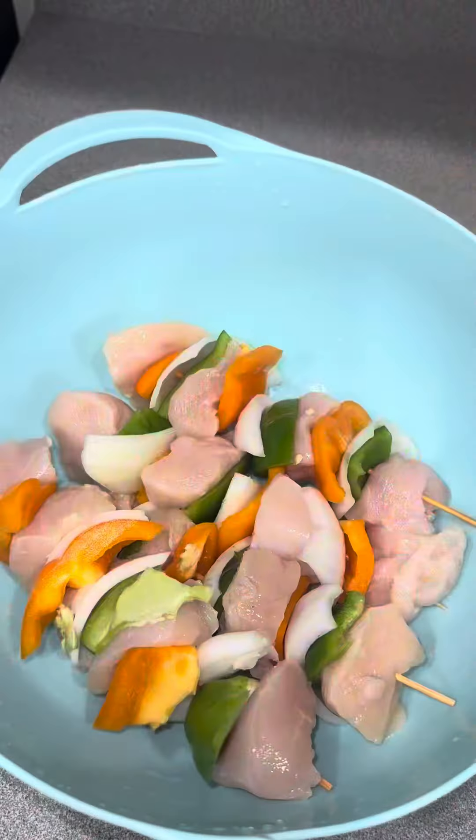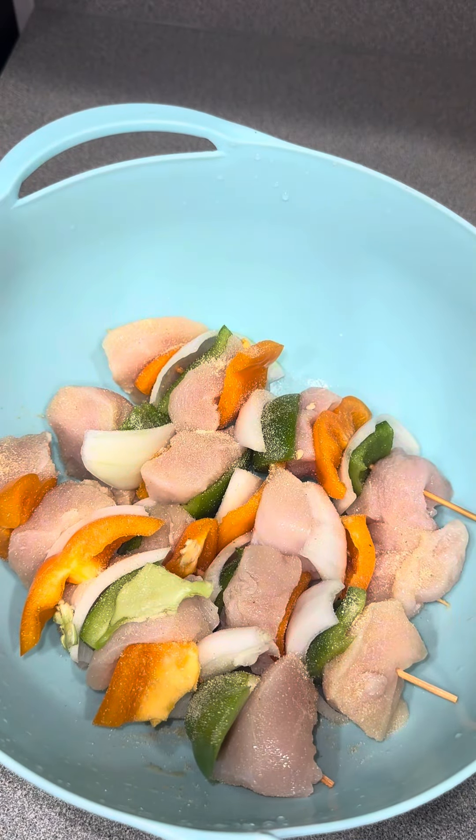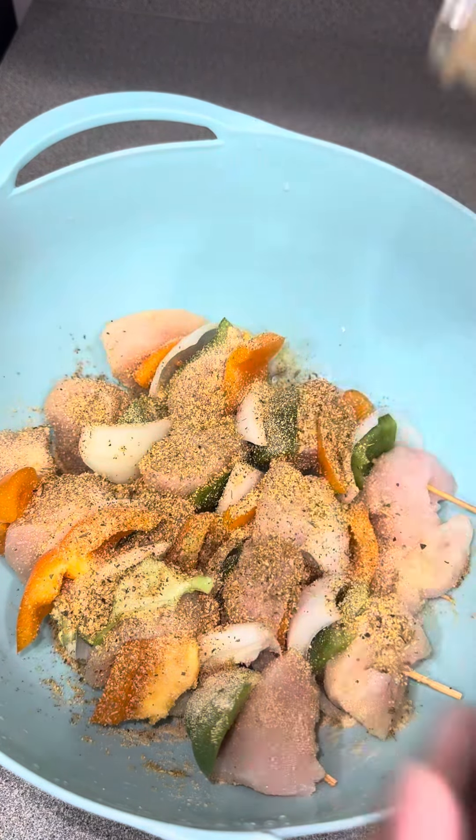If you got a pack of chicken kebabs and don't know what to do with it, watch this video. Trigger warning — yes, I do clean them off. I got these pre-made at the grocery store, picked them up from Harris Teeter. They were already layered with chicken, onions, and bell peppers — orange and green.